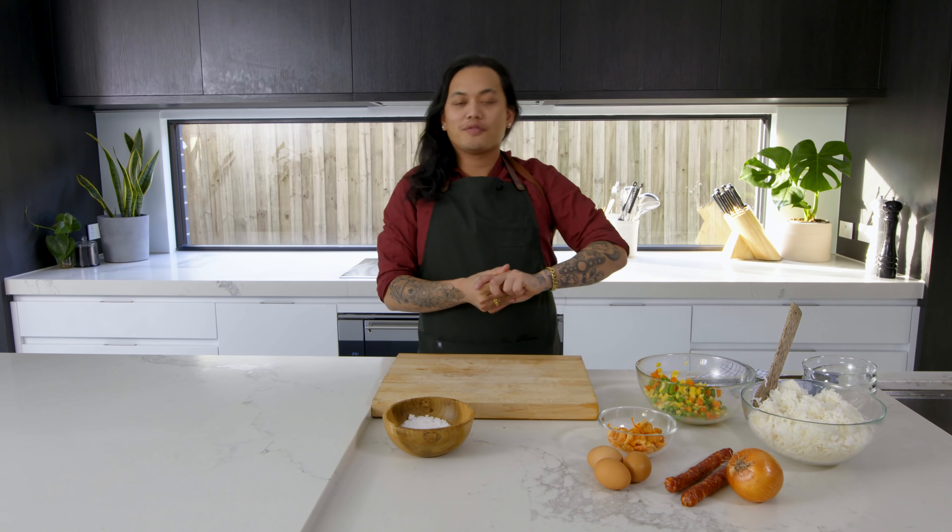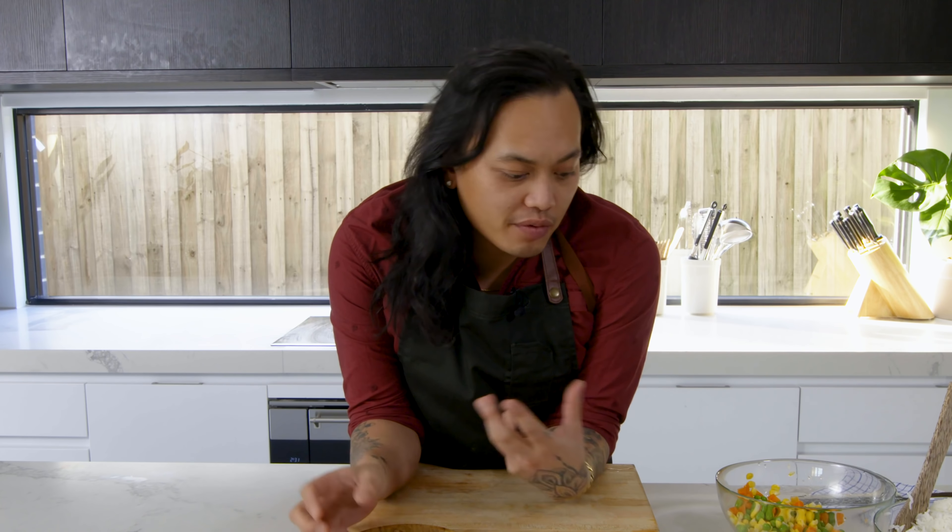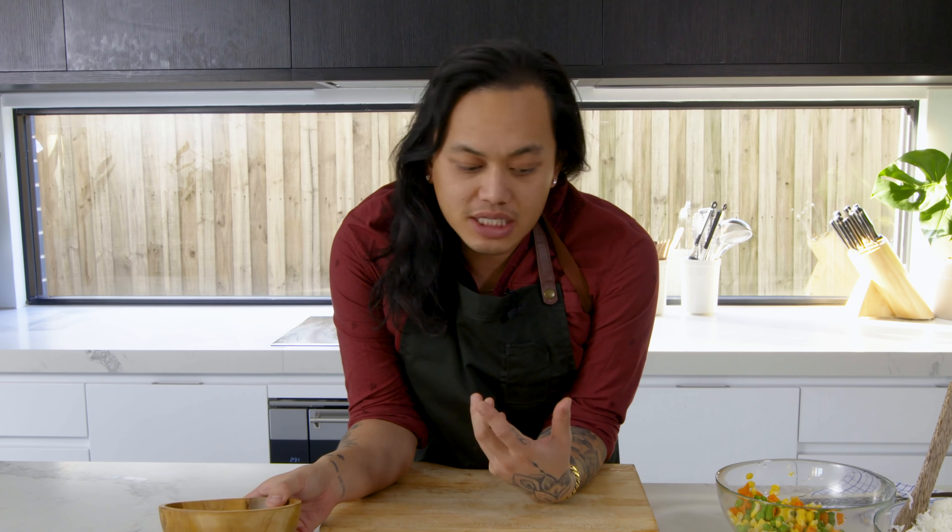Welcome back to my channel. A lot of you have been asking about fried rice on my Instagram — it is Khan Ong if you are looking out for it. The link's below as well. So I thought I'll show you a fried rice that I do at home. This is something that I've grown up with. This is a Vietnamese-style fried rice.